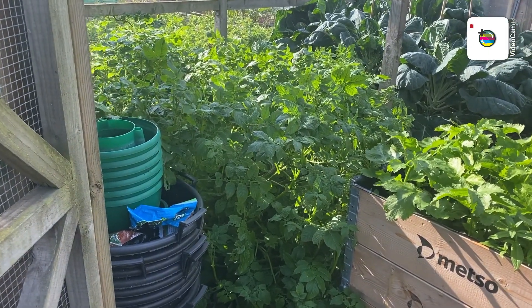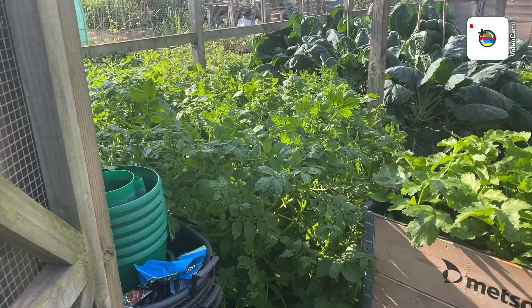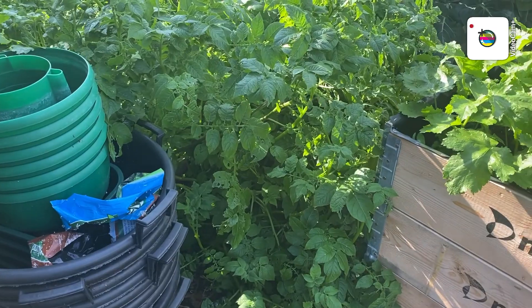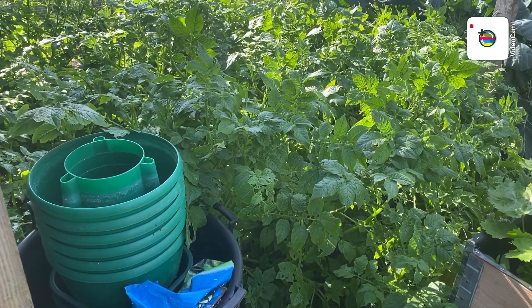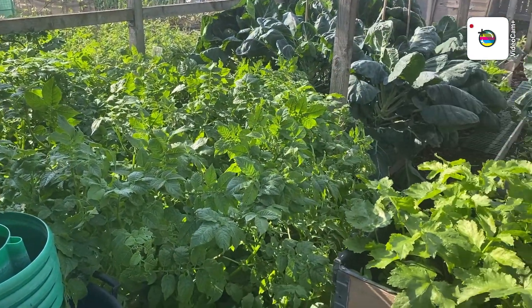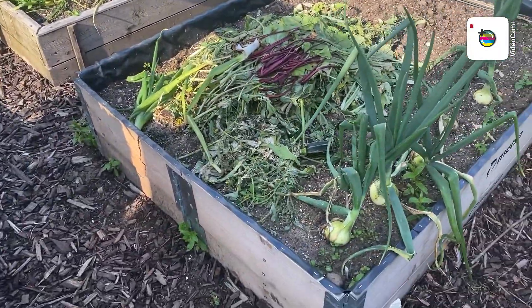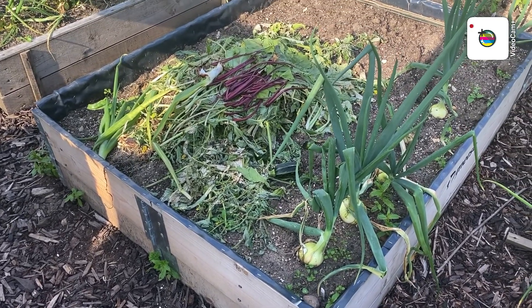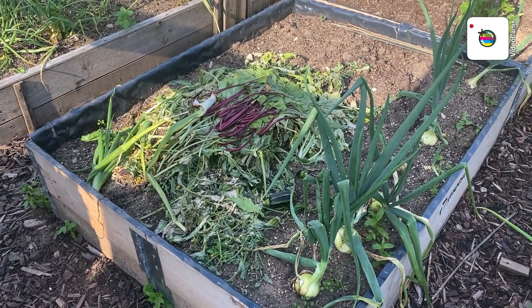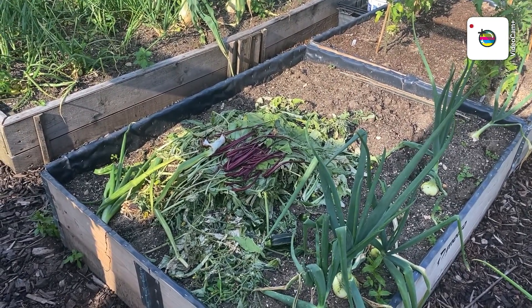Good evening folks, it's Wednesday evening, quarter to six. Just got down the plot, the only one here and it's lovely and quiet. Main object for tonight: get these potatoes — the pink fur apple — tied up so I can walk past them without too much damage, and then empty the pots of potatoes at the top. I'll move these weeds — well, not weeds — and empty them down here to fill that up, ready for hopefully that new cover if it fits.